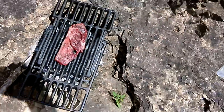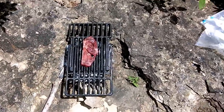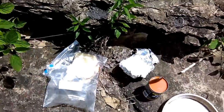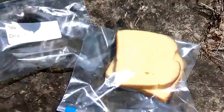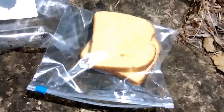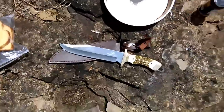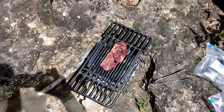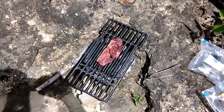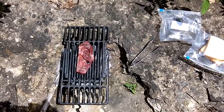Got our steak on there. And potato bread — I don't know if you've ever had it, but it's very good. It's almost like a Texas toast type thing. And of course, gotta have some sliced onion. Stay tuned, and when this is just about done we'll get back with you and finish her up. Hang tight.